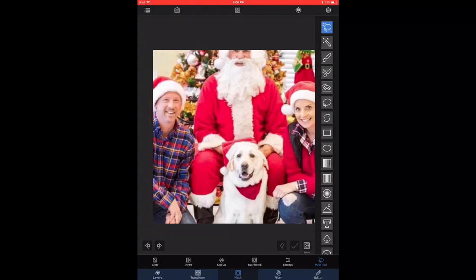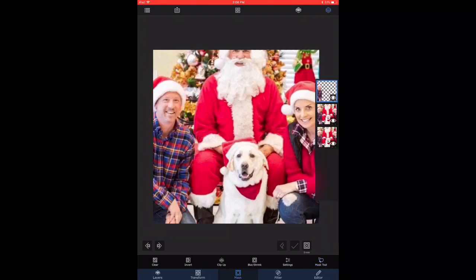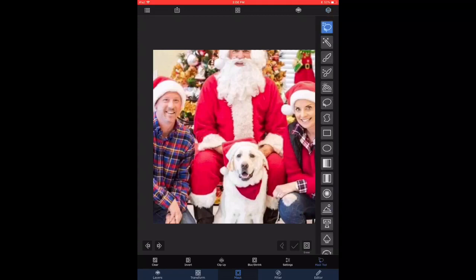We have the gentleman now on his own layer. Now we select the middle layer and use that for masking out the lady separately on her layer, so I'm just tracing the outline — it's a little bit